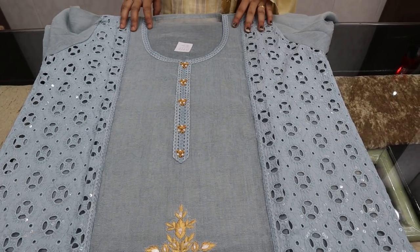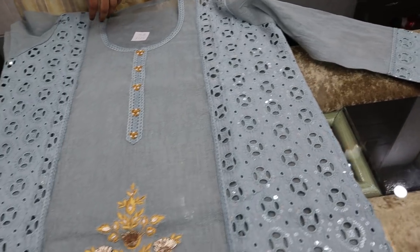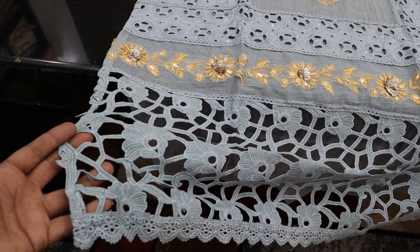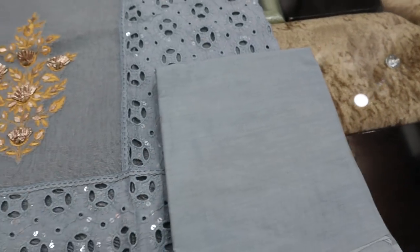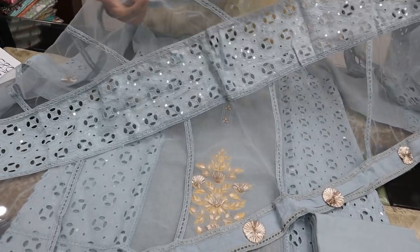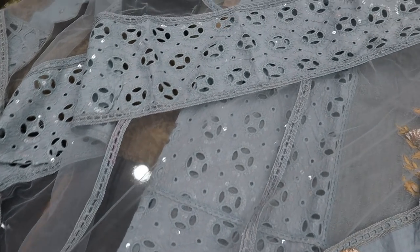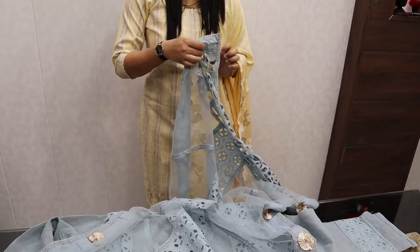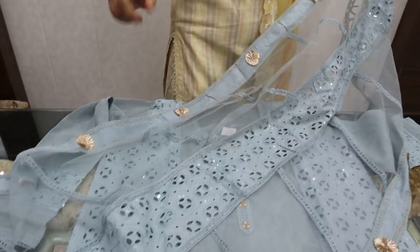Since there are lining requirements, you will need cotton lining. I advise you to buy cotton lining according to season. Friends, you will get a heavy dupatta — net with gota pati work. Very elegant dupatta with a different look.